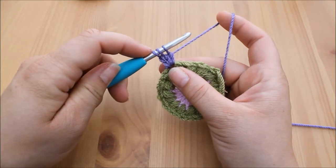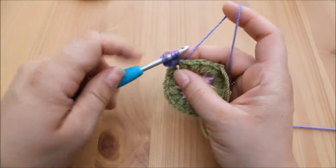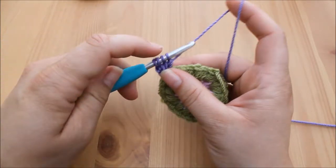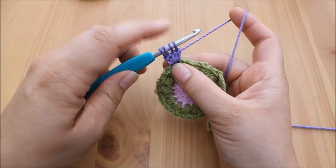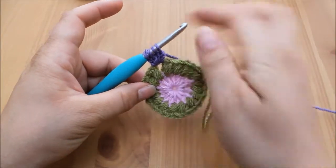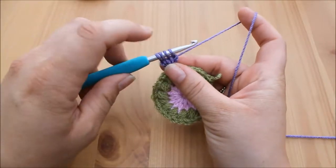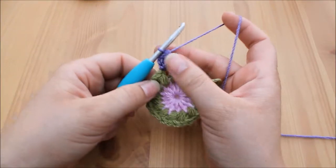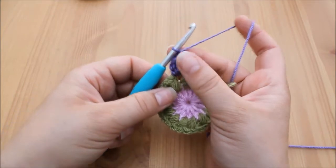Three loops on your hook — yarn over, insert, yarn over, pull through, yarn over pull through two. You will end up with four loops on your hook for this first cluster stitch — that is how many loops you will have on your hook in the end. For the rest of the cluster stitches for the rest of the way around this round, you will end up with five loops on your hook. We're now going to finish this stitch by yarning over and pulling through all four loops on the hook.